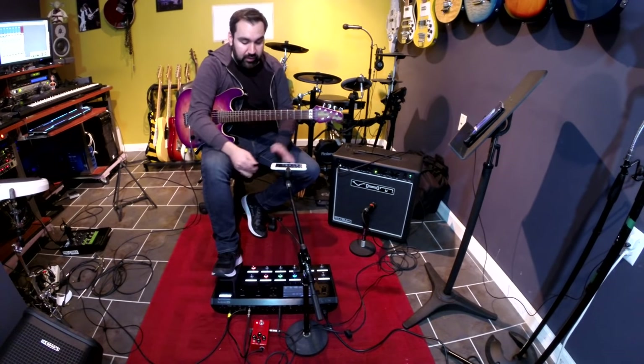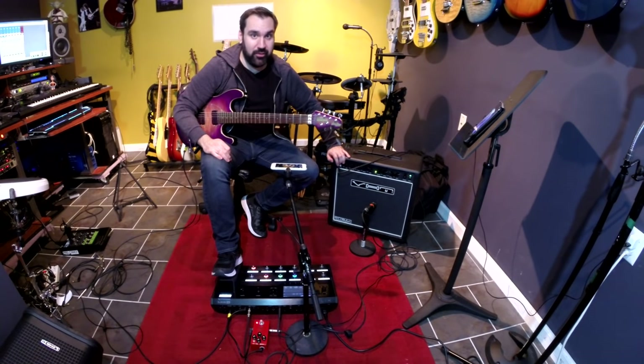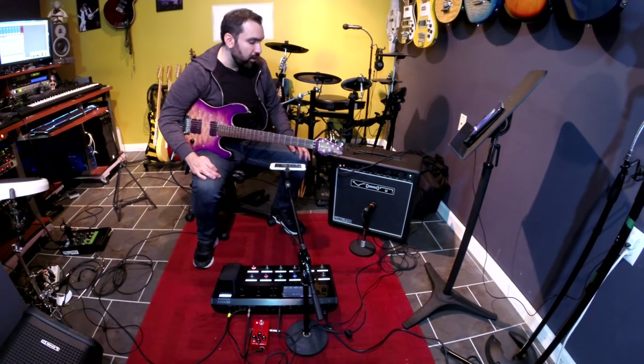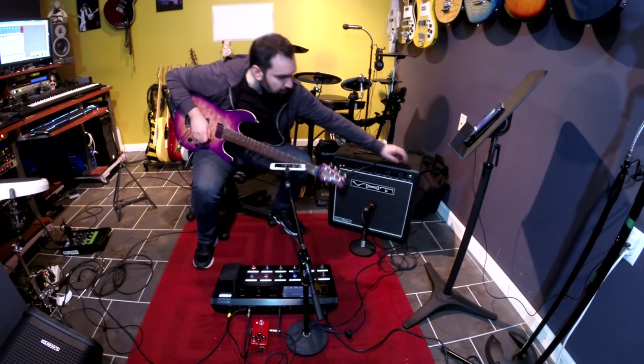So that's how you can use this just as a pedal board in the front of your amp. Now let's suppose you want to use the distortion from your amp. If you have an amp with a nice distorted sound, you'd want to include that in your rig. This amp also has a great distortion — this is what it sounds like.